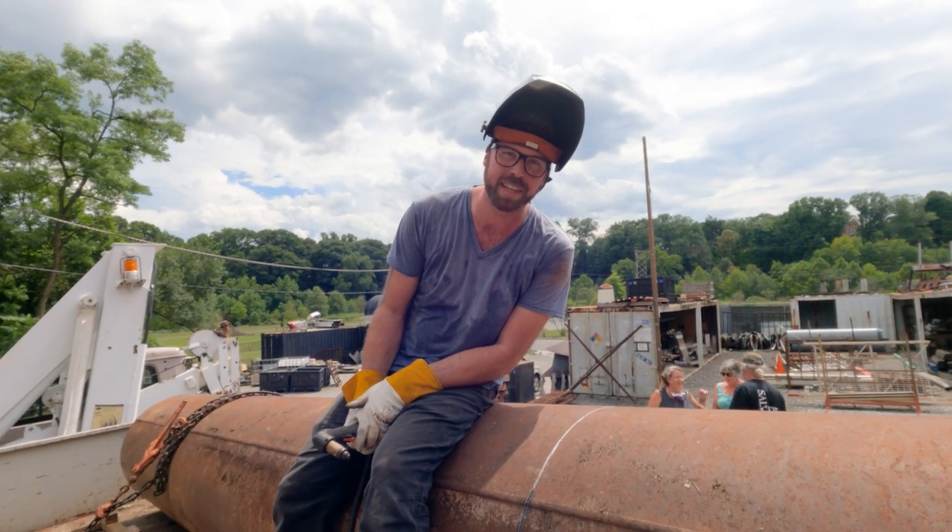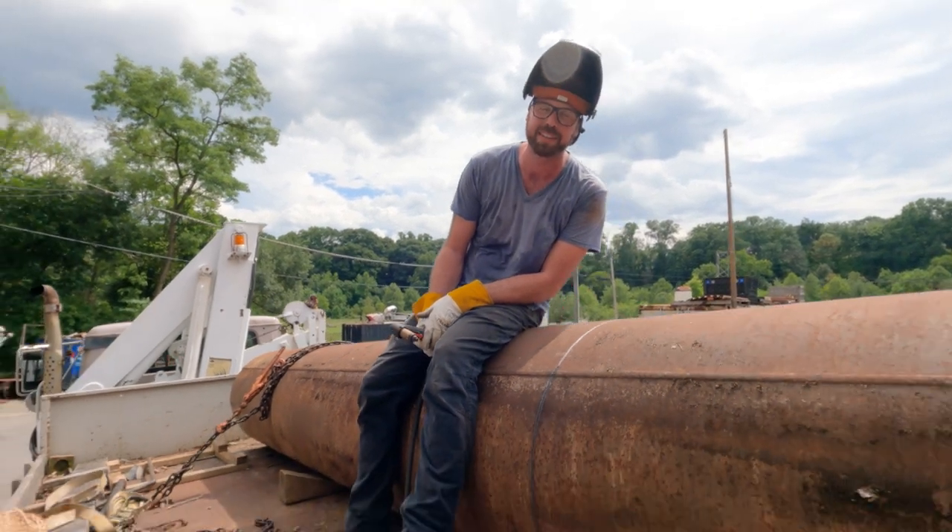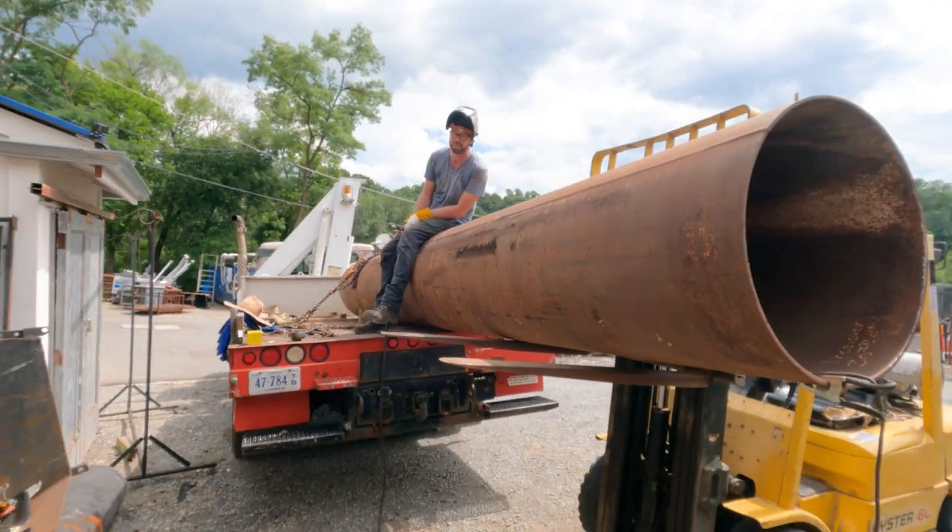Today on LiftArk Builds, we take this giant metal tube and start making it into a metal sculpture. What does that mean? We'll figure it out.